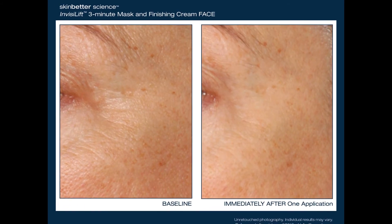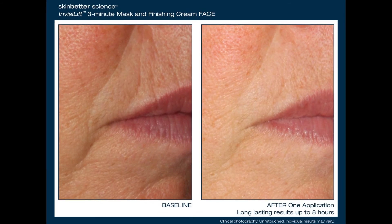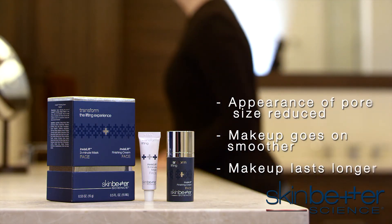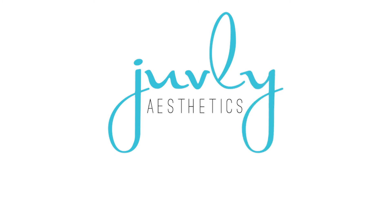Skin appears firmer and smoother with just one application, and results may last up to 12 hours. This dynamic duo is ideal for use whenever your skin needs to look its best.